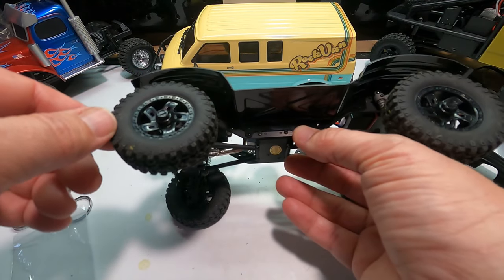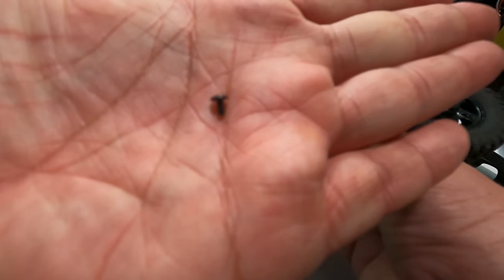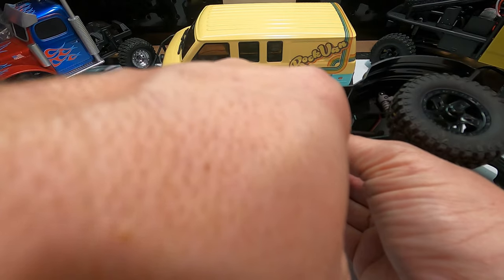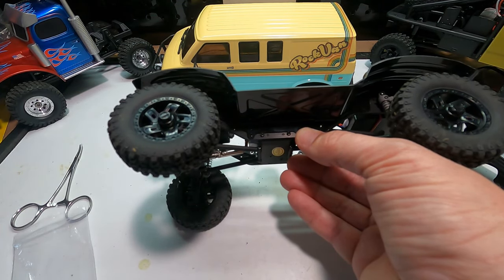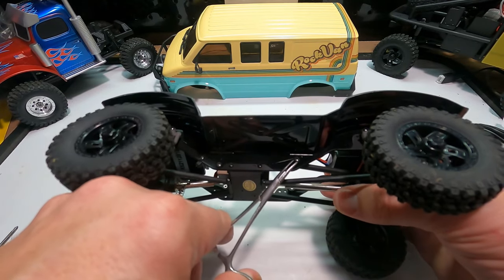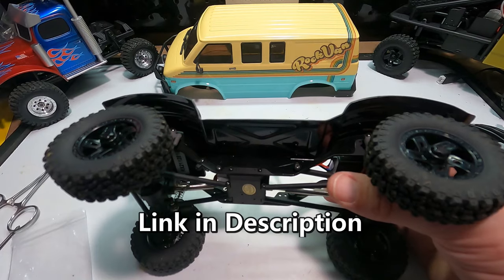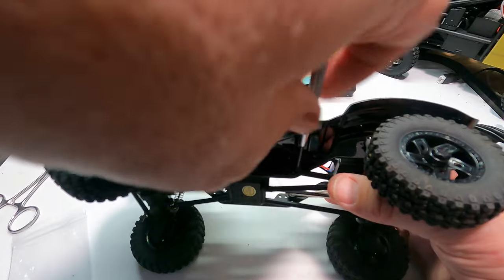Once you've got the original screws back in the rails, use these little four millimeter screws to attach the fenders at the belly of the rail. If you don't have a set of little hemostats I really highly recommend them — they are invaluable in placing these tiny little screws.